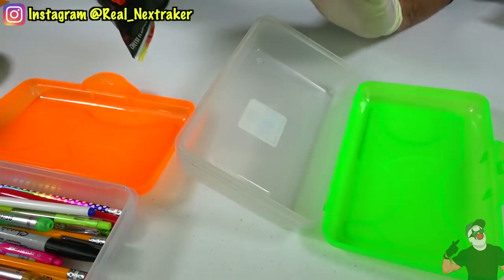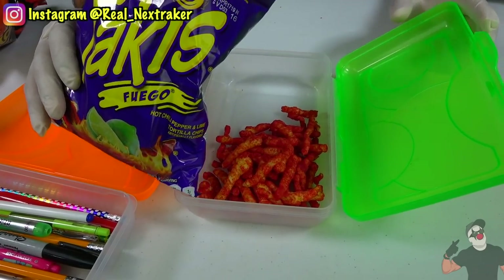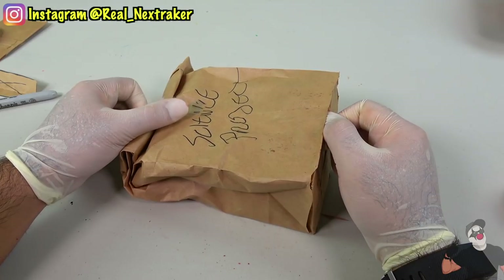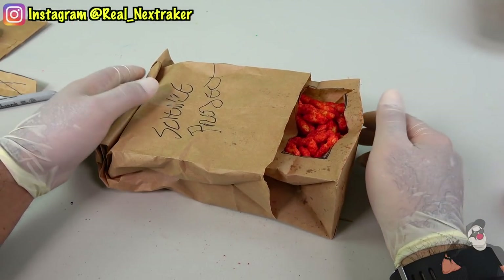Welcome back pranksters! In my last video I showed you 20 genius ways to sneak food and candy into class. Well in this video I'm going to step it up a little bit more and show you 25 more ways to cleverly sneak your favorite snacks into class using everyday school supplies.